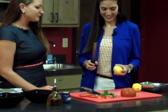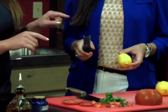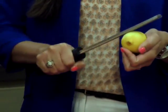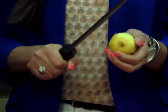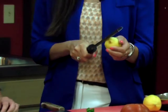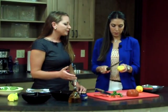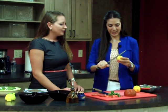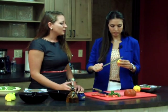So we take our zester — just a typical microplane — and hold it with the open side up, then hold it against the lemon firmly and pull it across. You don't need to push too hard, but you don't want to keep going over the same area so much that the white shows through, because what you're getting into then is the pith, and the pith is bitter. We want just that zest, just the lemon part — that fresh smell. It smells and tastes really, really good.